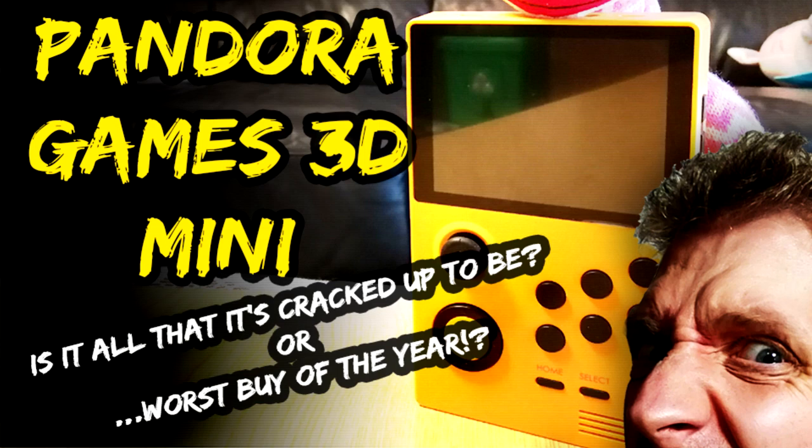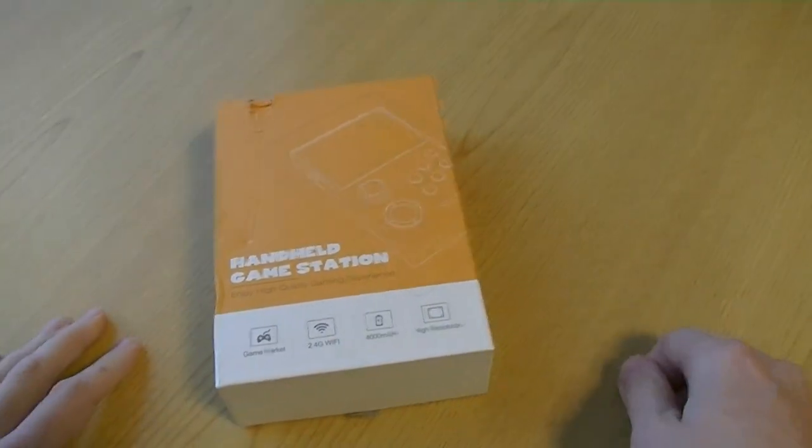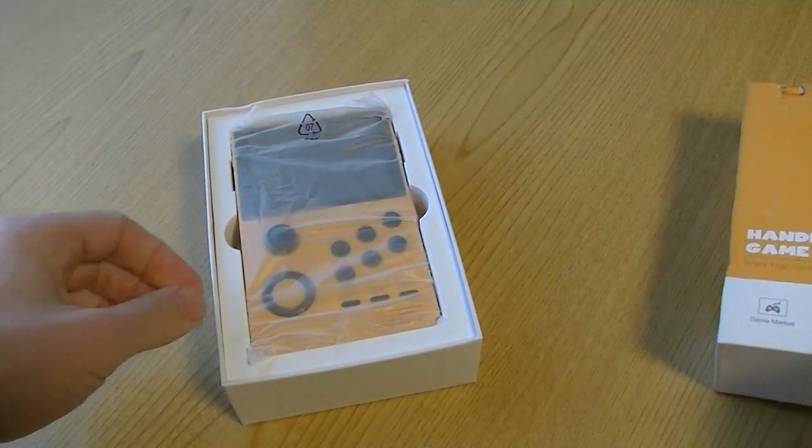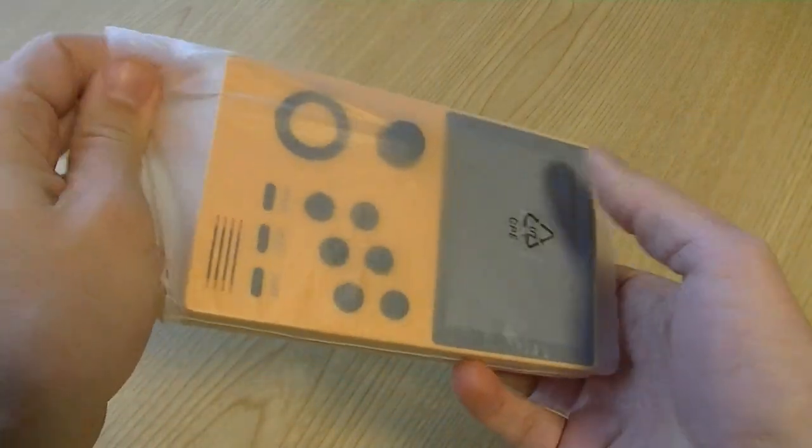Hello, today we're going to look at the Pandora Games 3D Mini. So here we have the box, let's open it up, and we've got a handheld. Looks pretty good.